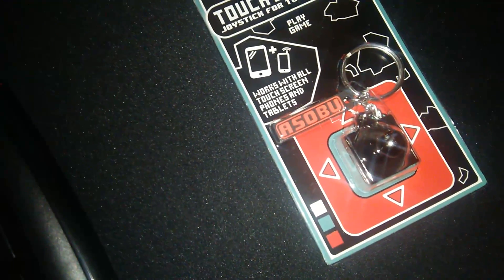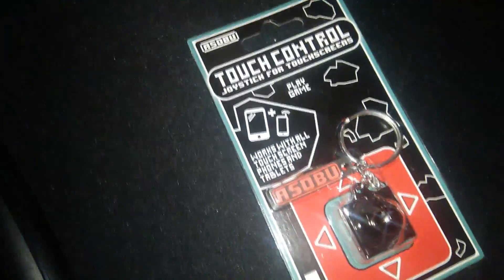Next, we have a touch-controlled joystick for touchscreens. Works with all touchscreen phones and tablets. This is pretty interesting. You stick the sucker over the center of the on-screen controller — the electro-conductive rubber will now touch the screen as you use the joystick, allowing you to play a more precise game. It actually looks like an old joystick, and you just put the suction cup on the screen of your phone to play some games. I imagine it only works with very specific games, but it also looks like it works as a keychain. Pretty cool concept.